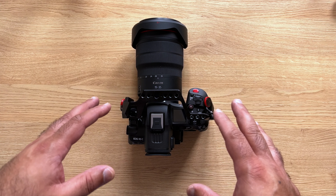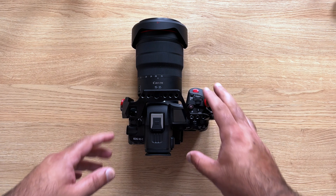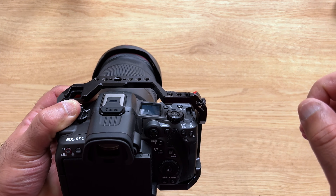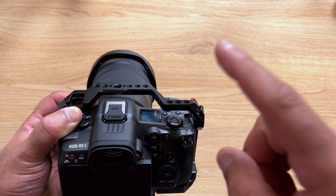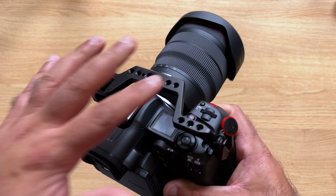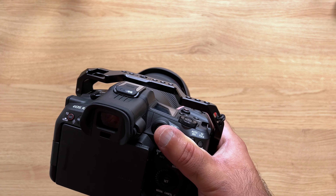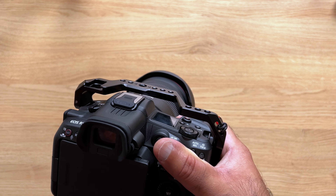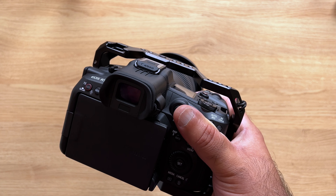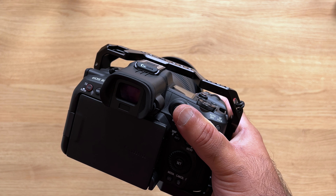It's not a massive rig, but you can easily record video on this camera with that rig for a good seven to eight hours continuously. On the battery, if you are capturing video continuously, depending on the frame rate, you will get anywhere between 50 minutes to one hour and ten minutes of video recording.